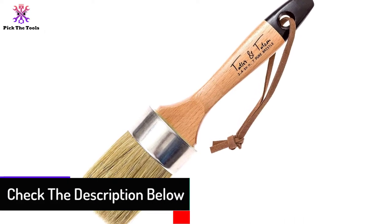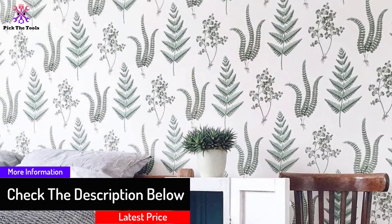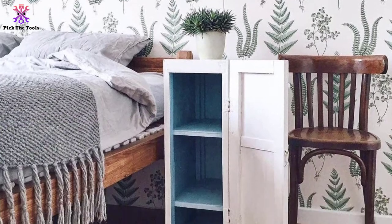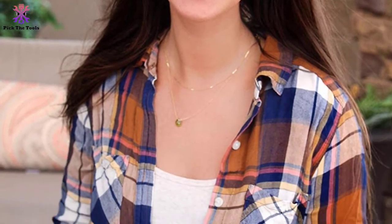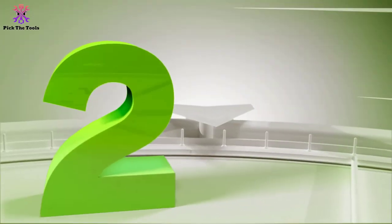The bristles of this brush are not synthetic at all, but preferably 100% natural. This brush can be used for an extended period without any worry. One can paint furniture on their own by using it. This brush can easily be used for painting ceramics, fabrics, metals, and woods, and all the surfaces can be covered too.